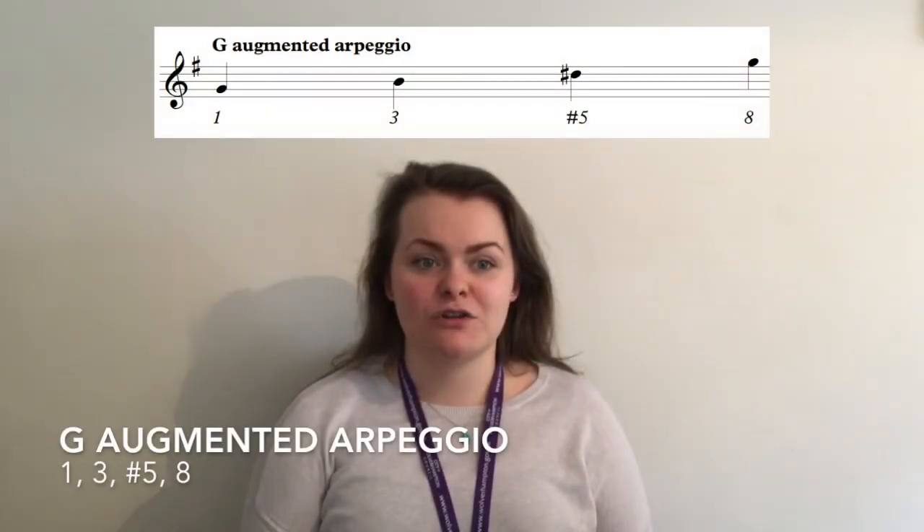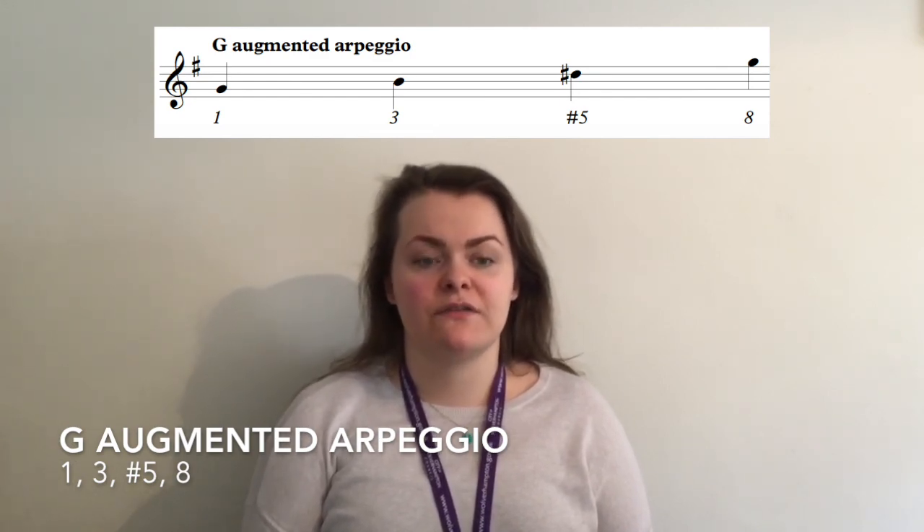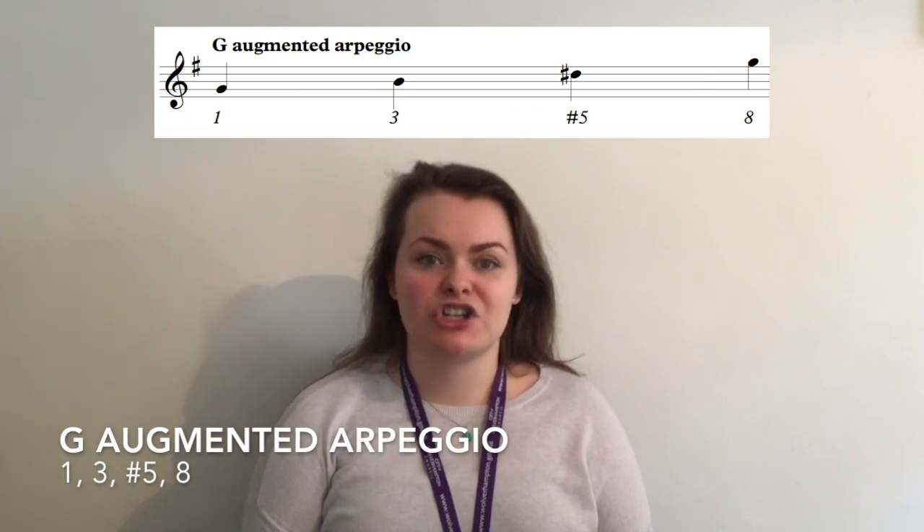Finally, to create the augmented arpeggio I am going to work in relation to the major scale, taking the chord tones 1, 3, 5 and 8 but applying a sharp to the 5th.